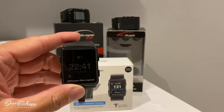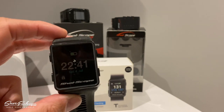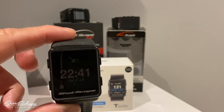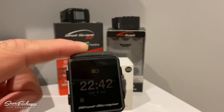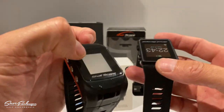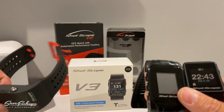Rolling on to 2020 we have the V3 — slick and streamlined at 40 grams, the lightest device they have offered. It measures 3.9cm high by 3.3cm wide. A really cool design and a fascinating comparison of the generations of Shot Scope devices starting way back in 2016.